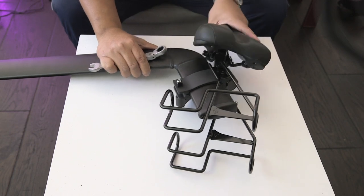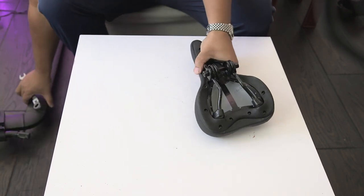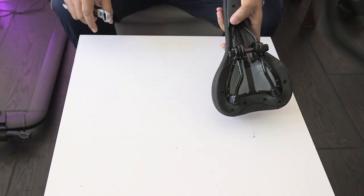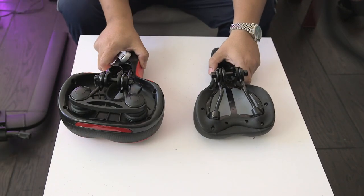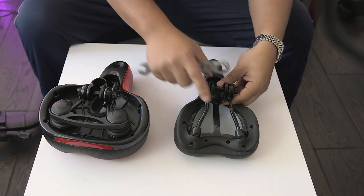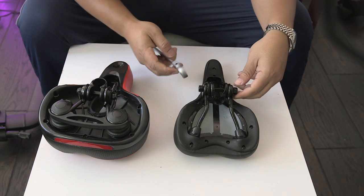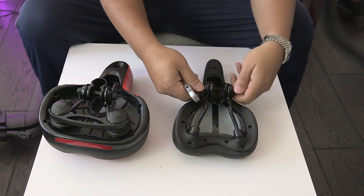Wiggle it off — BAM! So now we have the Peloton seat and the new seat. What we want to do is take everything from the old seat and put it on the new seat, so loosen this all the way.